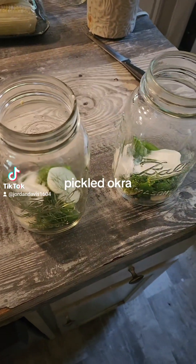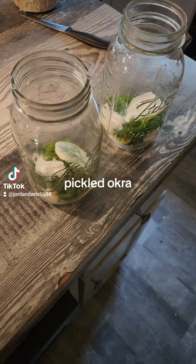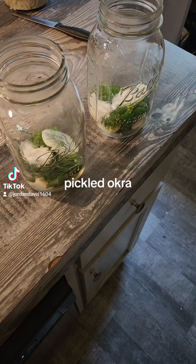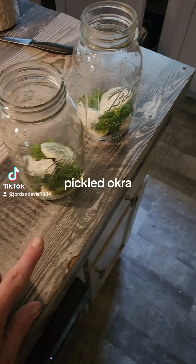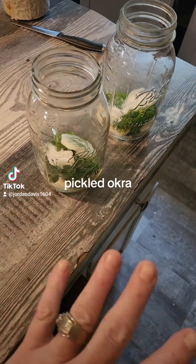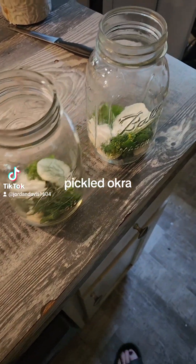We're working on pickled okra. I took this recipe and combined it from several different recipes between last night and this morning. I do not like a sweet vinegar on anything. What's in here is dill, three garlic cloves, a slice and a half of onion, bell pepper, and one teaspoon of salt.